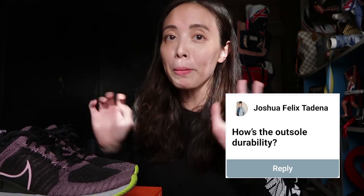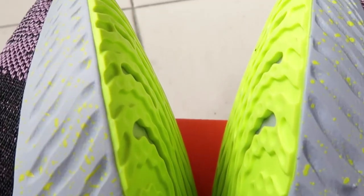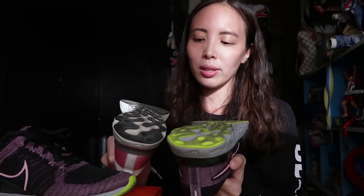Next question: how is the outsole durability? I haven't been running in the Infinity React 2s for very long. The outsole was not really that textured except for some grip lines, and the actual material on the grip lines is quite smooth, so you can't really tell how much wear has happened. Version 1 had dark outsoles and version 2 has light outsoles. In general, Nike outsoles — especially the blown rubber outsoles — are very hardy. I don't think you're going to wear these out before the upper wears out.